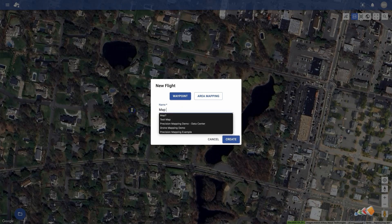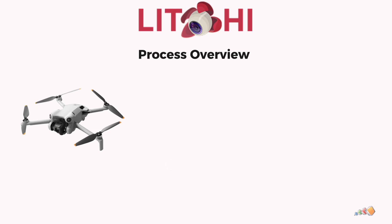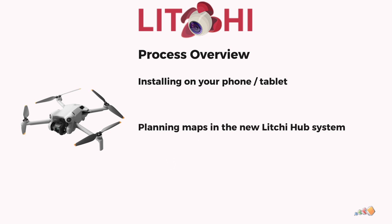This is a game changer for Lychee as everything is finally in one place without the need to mess around with third-party software. Here I'll walk you through the entire process. I'll start with how to install the software and access the new Lychee Pilot system for planning, then we'll plan a simple mapping mission, exploring how to adjust key settings like overlap, and then we'll head out to watch it fly.